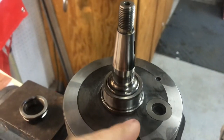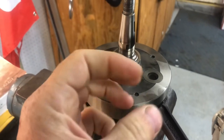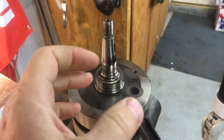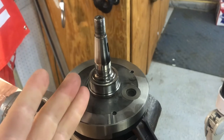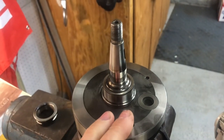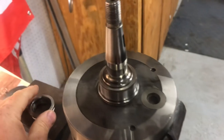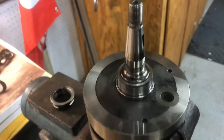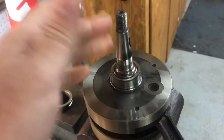Heating up this collar made the metal expand, and freezing this crankshaft made the metal contract. We're talking thousandths of an inch — but just enough to allow us to install that without having to use a hammer or a press or anything like that. It just slid right on.